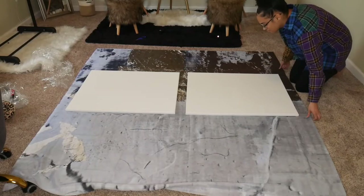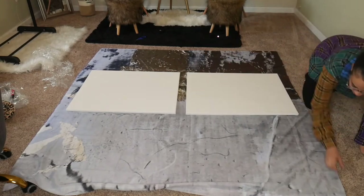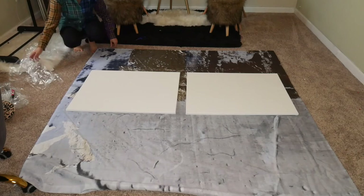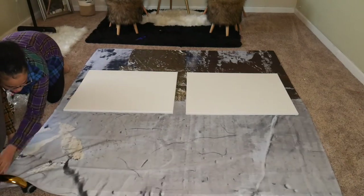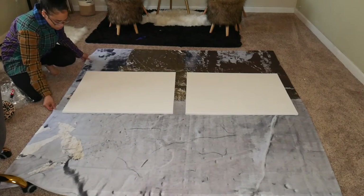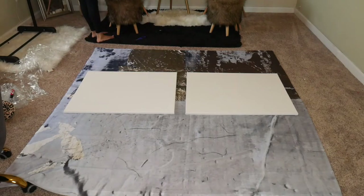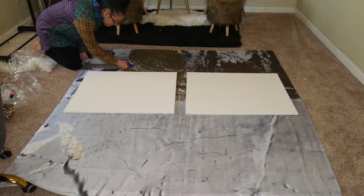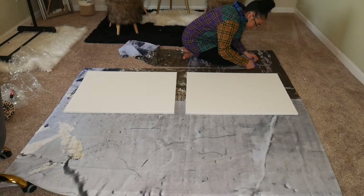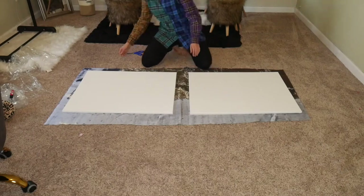I really just wanted the gold portion to stand out on my artwork pieces, so I laid them side by side to show a little bit of white and the majority of the gold. The cool thing is they're going to be similar but with two slightly different textures and patterns. This is how I laid it out, and then same as before, I cut around it making sure to leave about two inches around the perimeter of the canvases.